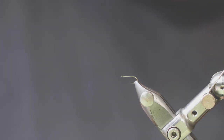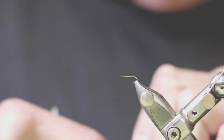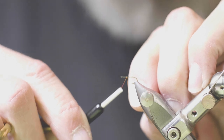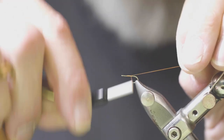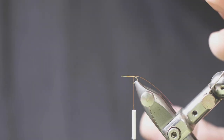We don't want the wings overly dense. We don't want them opaque. We want them transparent or at least translucent. This is a size 16 ring-eyed hook. I'm using Vivas 10-aught thread. I'm going to start my thread at about the 70% point — that's where I'm going to end up tying in my post — and we'll wrap a nice smooth thread base. I'm leaving my tag end of thread long; this is to help split the tails.